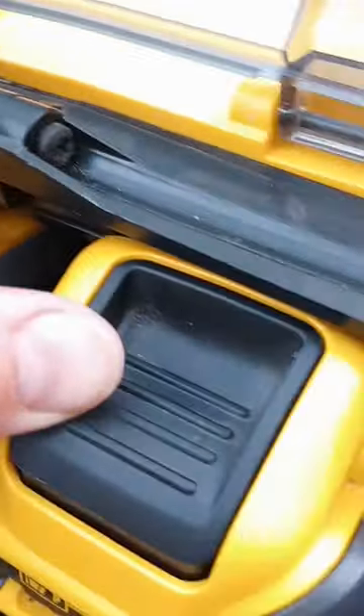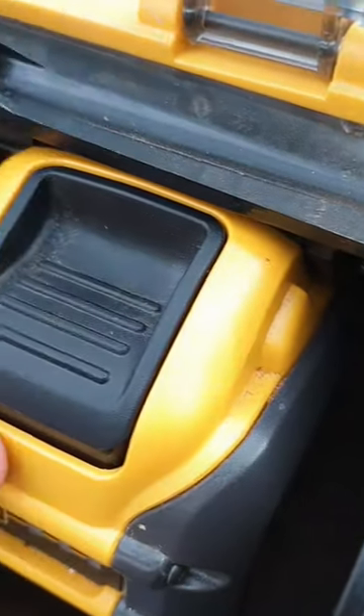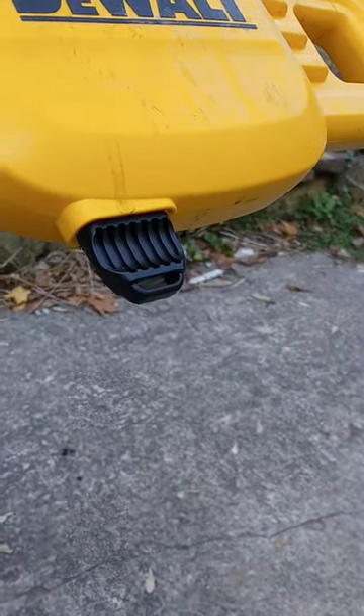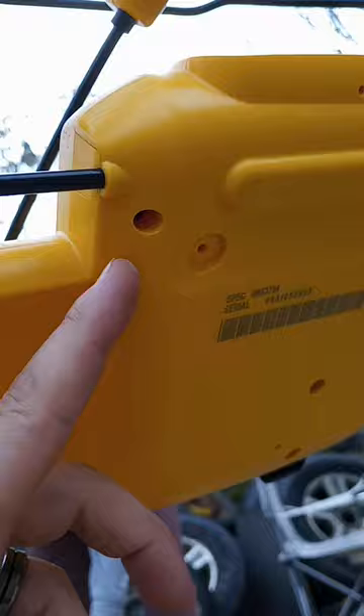Made sure the batteries were fully seated. Pulled out the safety key and put it back in, making sure it was fully seated — and still nothing. So I think we're going to take these screws out on the back and see what we find inside.